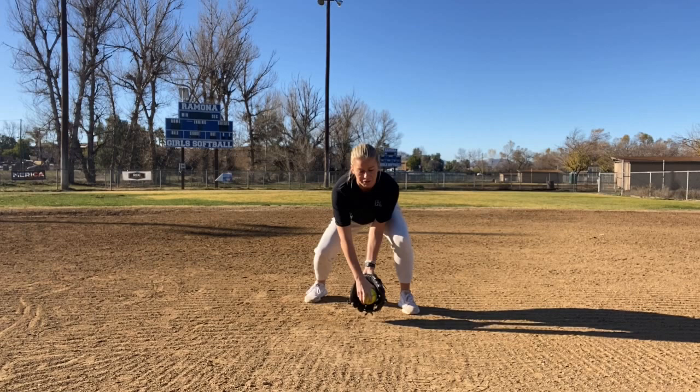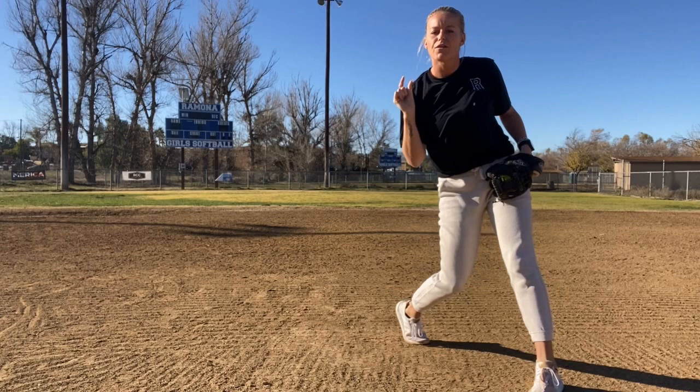Now if you hear the number two, we're going to work right-left to our receiving point. If you hear the number two yelled out, you're going to come up with both elbows, reshuffle, repump, and then throw.